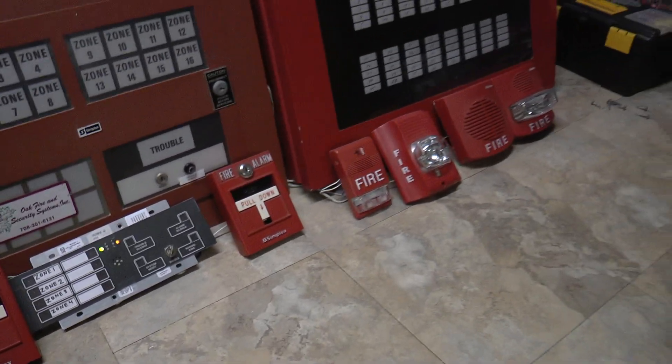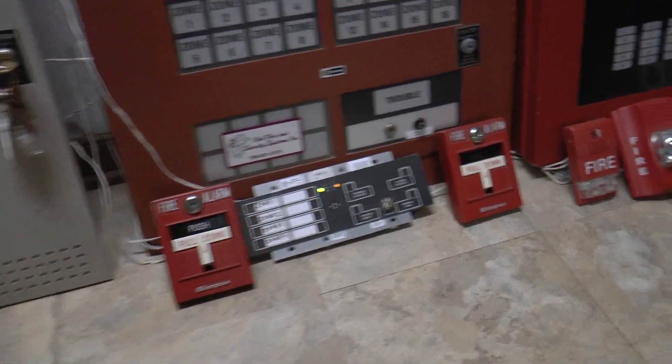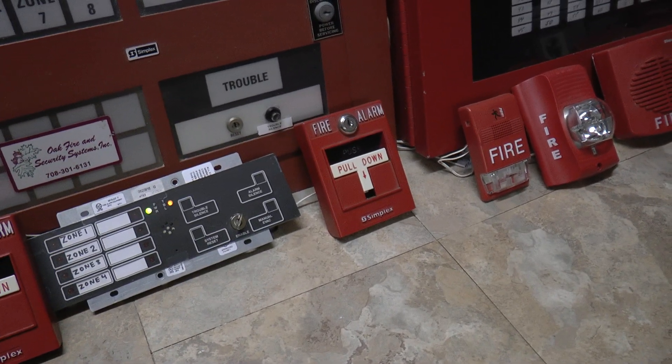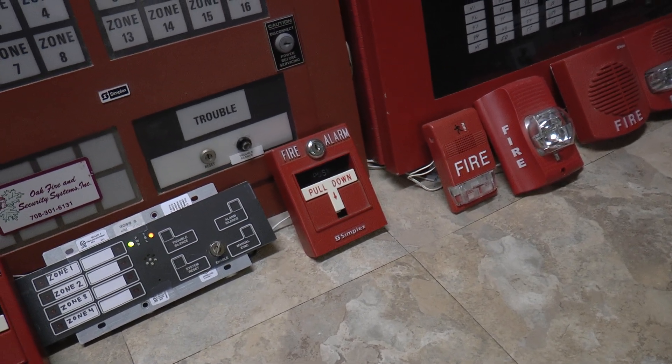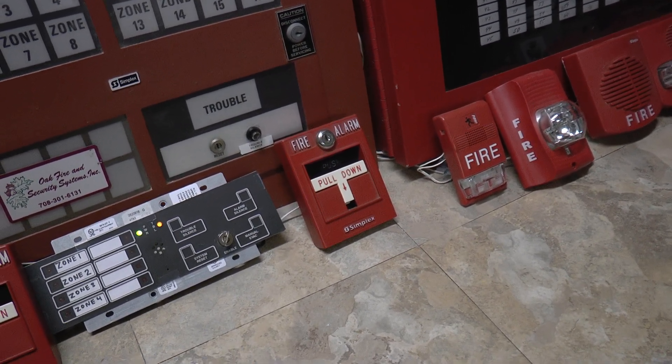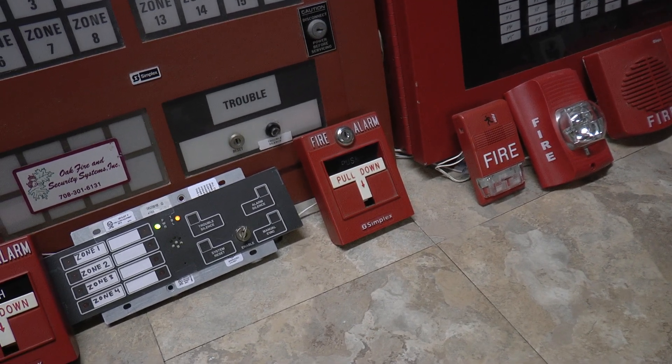except for all the notification appliances. The pull stations are the same. I know I said I wanted to change the 2099-9756, but I haven't gotten around to doing that yet. I don't have a whole lot of time tonight, so that's still there.